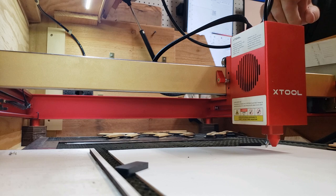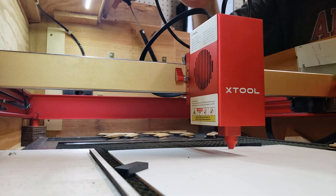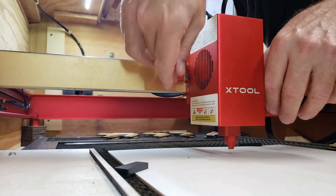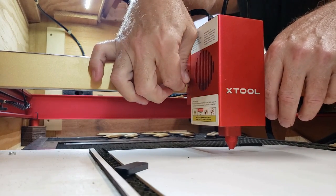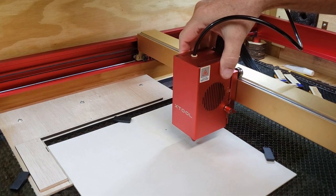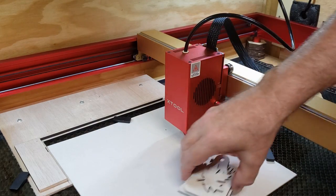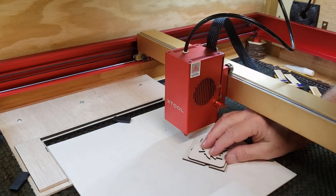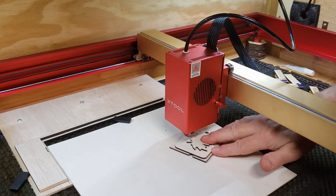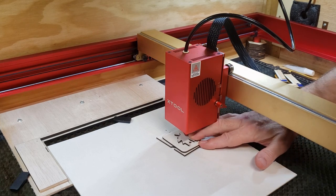Now that is XTOOL's recommended way of focusing the laser. Once that's done, you've got the other side locked down. Release this one, pull the kickstand back up, and close that off. That gives us approximately — between the nozzle and the surface of the material — approximately 10 millimeters.